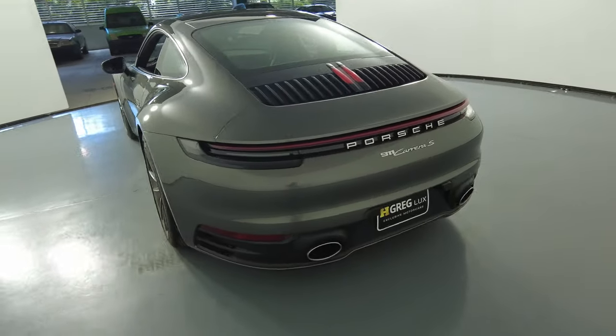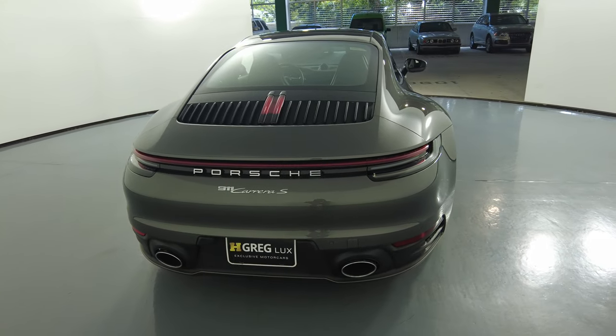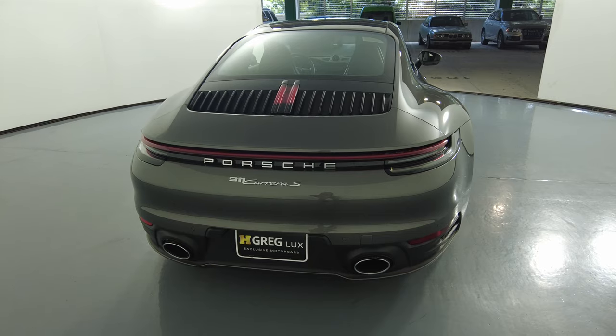Let's move on to the back of the car. The back bumper looks excellent. No dents, no scratches here. Everything is fine.